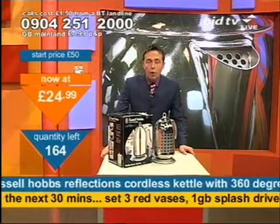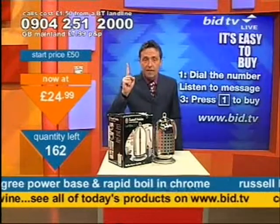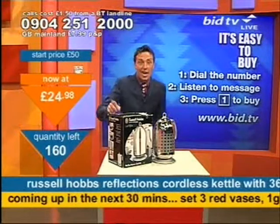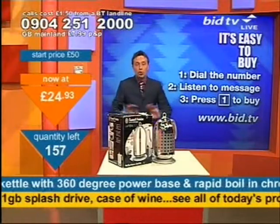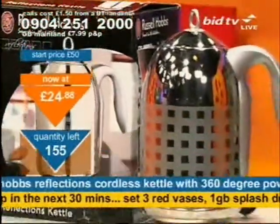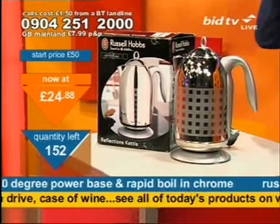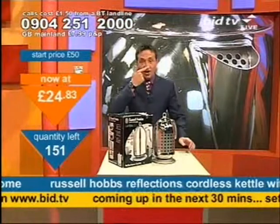Here's how you buy: dial 0904 251 2000. You don't speak to anybody live — all you do is ring up and press 1 on your telephone keypad. Press 1, you buy 1. A box of that will be coming to you. It's £24.98. You must call now, do not wait any longer. Look at these go — look at them flying. There are 157 of them left, meaning you can still get this kettle if you want to. But I would say don't wait any longer because the price is right, the price is bang on the nose.